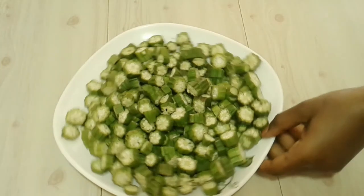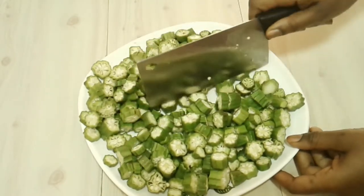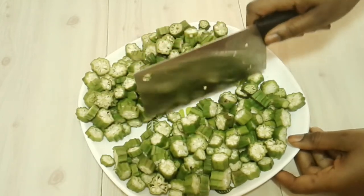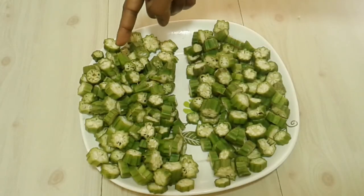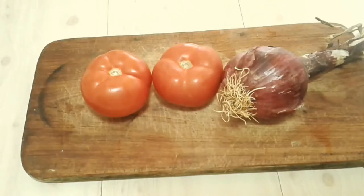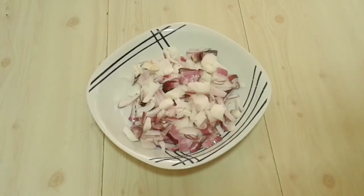After I'm done, I'm going to divide the okra in half because the two portions are going to be cooked in different ways — this one will be cooked with soda, and that one will be fried. Next, I'm going to cut two large tomatoes and one large onion, and split them in half as well to use between the two portions.